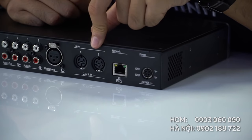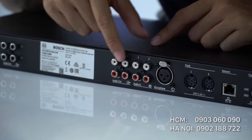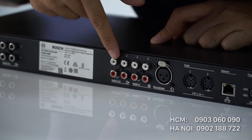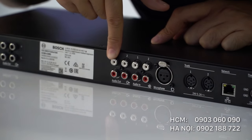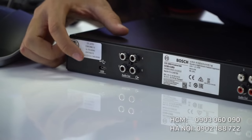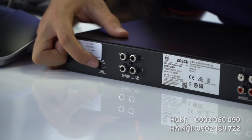Đây là cổng cắm thiết bị ngoại vi cho phép kết nối với micro không dây hoặc điện thoại. 4 cổng audio in đầu tiên là chân cắm hoa sen cho phép kết nối với đầu đĩa chuẩn RCA. 4 cổng audio out rắc cắm hoa sen chuẩn RCA cho phép đấu nối với máy quay phim bên ngoài hay nối với âm ly. Bên này có 4 cổng audio out màu đen tương tự như cổng RCA nhưng là các đầu cân bằng XLR. Còn đây là cổng kết nối đầu USB.